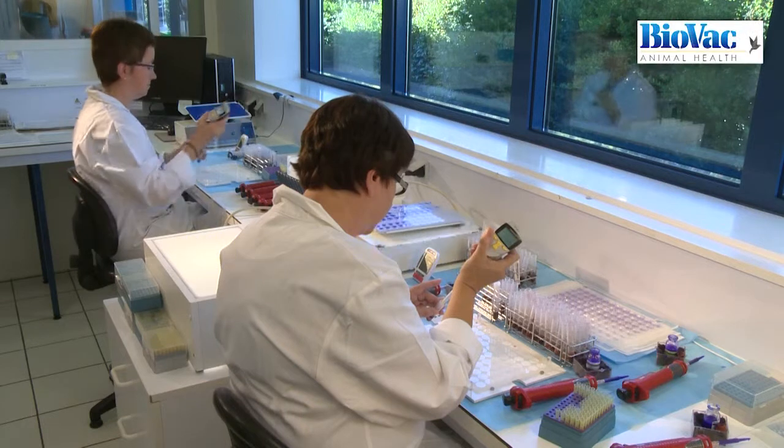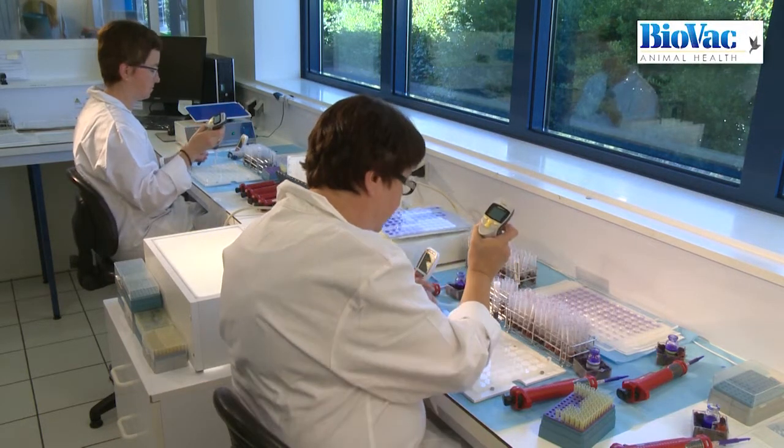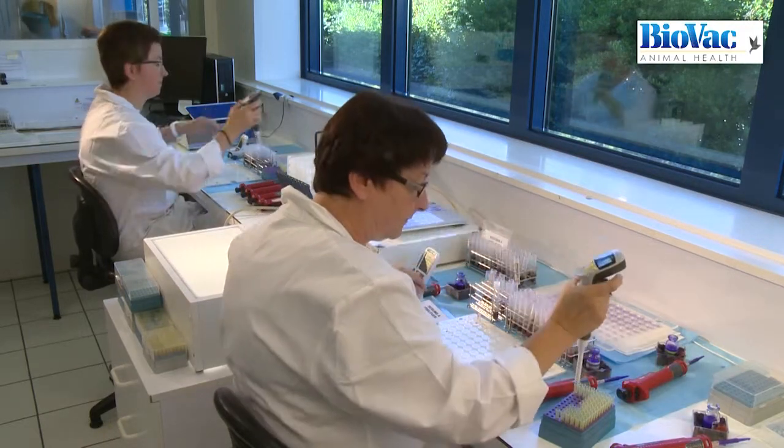Following the theoretical presentation of the rapid plate agglutination test, this video shows you how an important laboratory performs this test on a large scale.